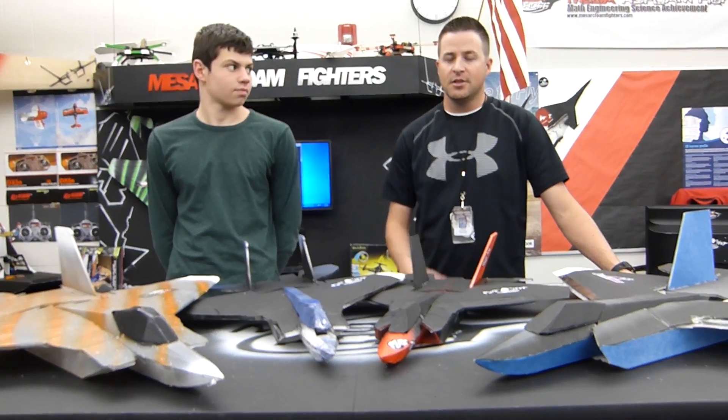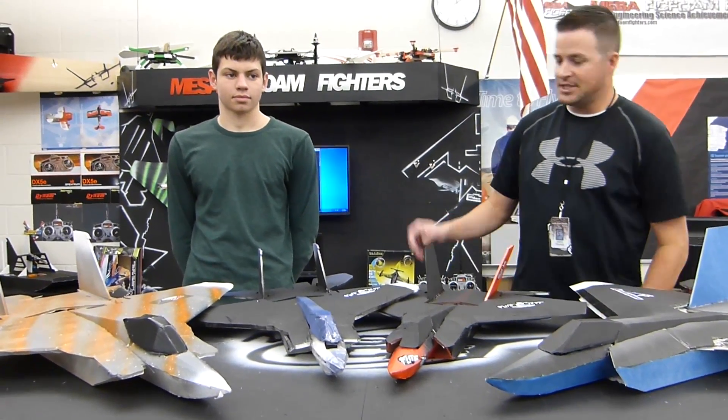All right, who's ready to fly? Welcome to Mace RC Foam Fires. This is me, Mr. Marshall. I got Ashton here with me.